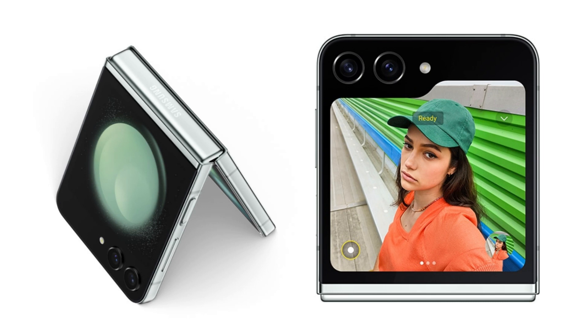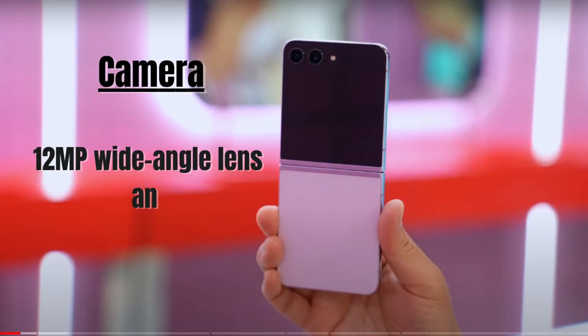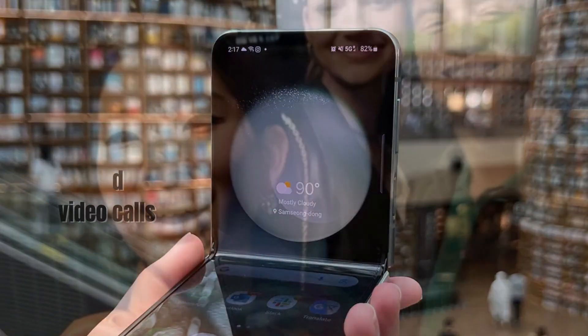Speaking of photos, the Z Flip 5 sports a dual-camera setup on the rear with a 12-megapixel wide-angle lens and a 12-megapixel ultra-wide lens. Plus, there's a 10-megapixel front camera for those stunning selfies and video calls.